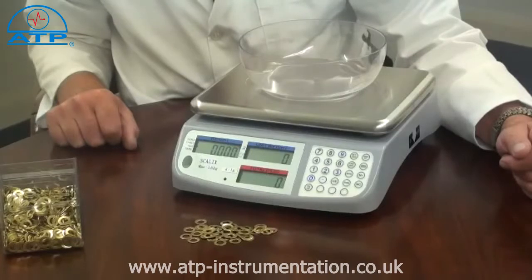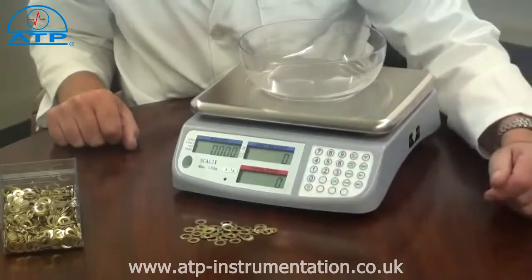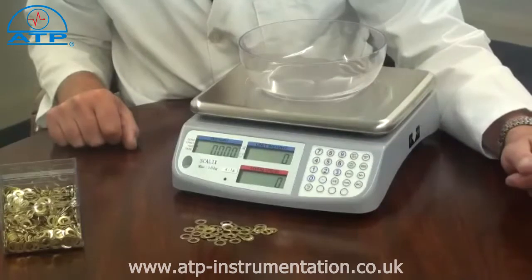The higher the sample count, the better the accuracy of the count will be. If your sample count is say 55, simply enter 55 via the keypad.